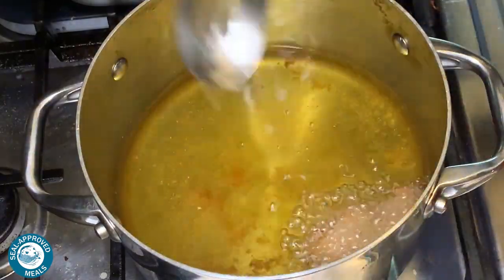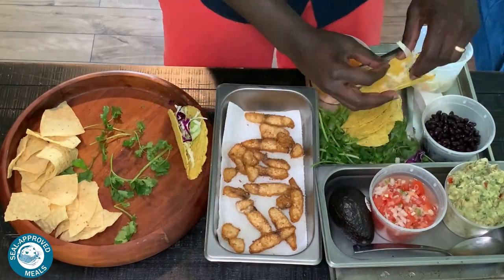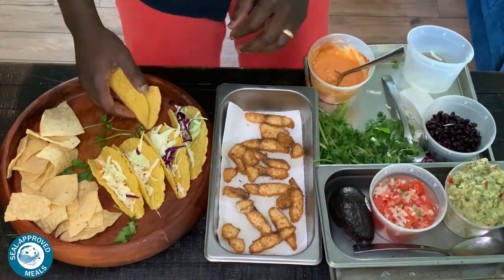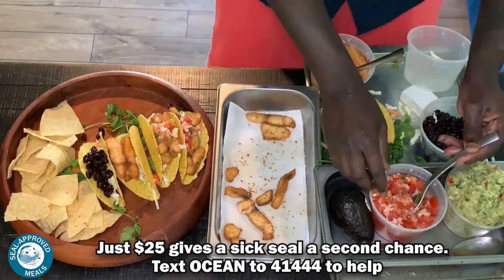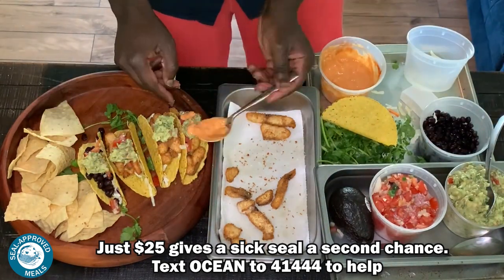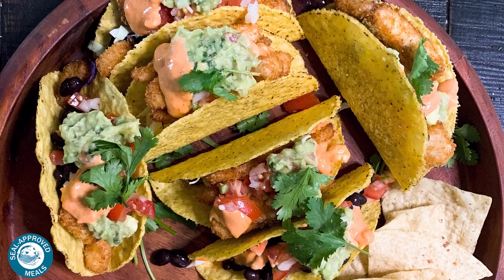What we did with the breading is just add a little bit of garlic powder, a little bit of salt, paprika, and there we have it. Some beautiful corn tortillas, added some fresh cabbage in there. Go ahead and stuff all of that in there. I actually made one vegetarian with some black beans, add in our salsa, a little bit of guacamole, this beautiful equal parts sriracha mayo, and cilantro to garnish. Boom, there you have it.